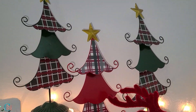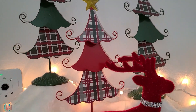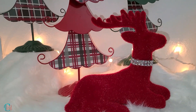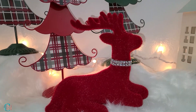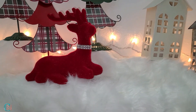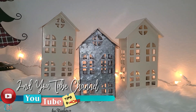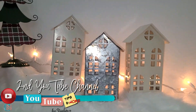The trees came from the 99 cents only store — I showed them in a haul I did, but I went back and got three more today. The reindeer I had a few years ago; I bought it at Walmart online. The houses also came from the 99 cents only store.